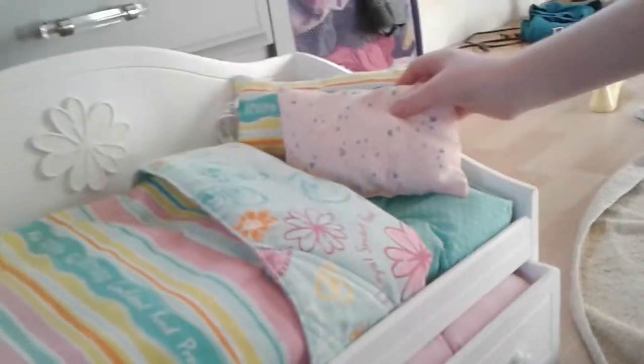And then I have this one, and this little one that we can put right there. Perfect. This is what her bed looks like. Everything goes really good with her outfit.